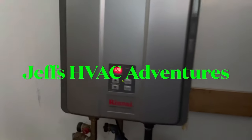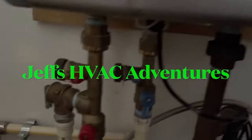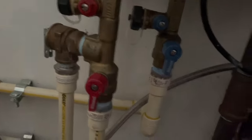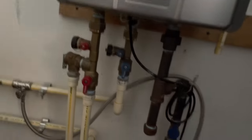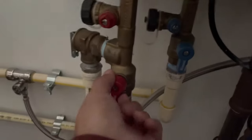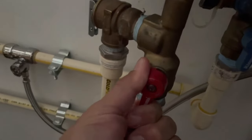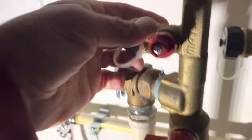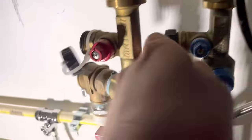Here is our tankless water heater. We have nice flush valves here, so that's good. First thing we're going to do is disconnect power, which runs behind this refrigerator. Power is disconnected. Then we're going to shut off the water, and then you can take these caps off.